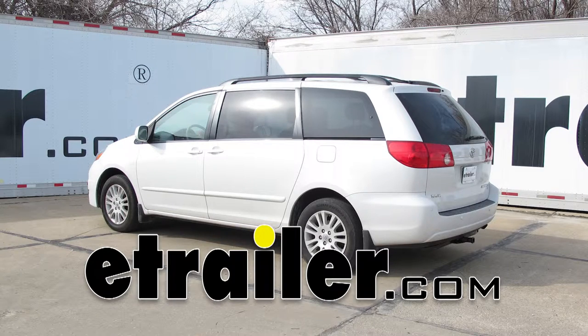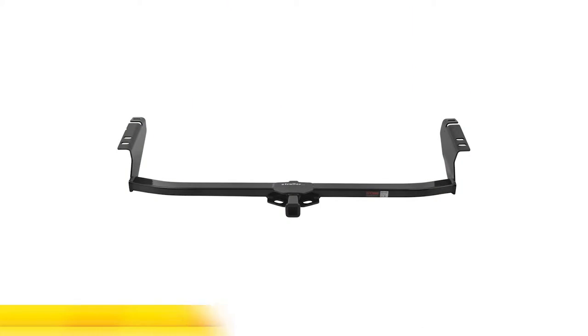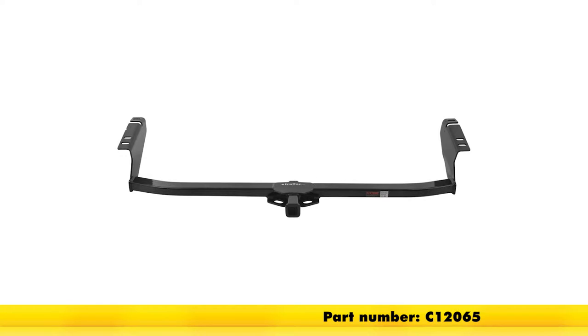Today on our 2008 Toyota Sienna, we're going to take a look at and show you how to install the Curt Custom Fit Class II Trailer Hitch Receiver with the inch and a quarter by inch and a quarter opening. Part number is C12065.